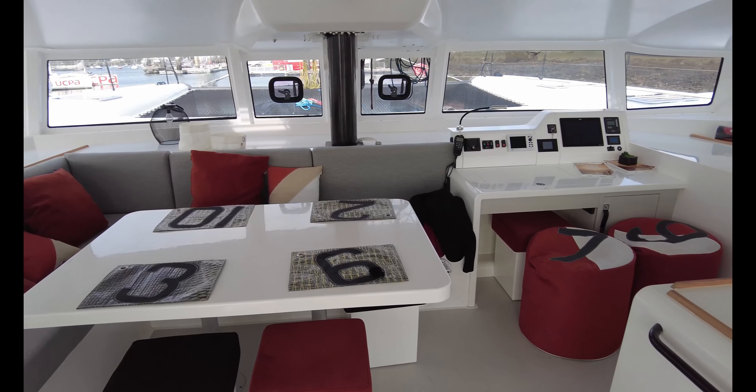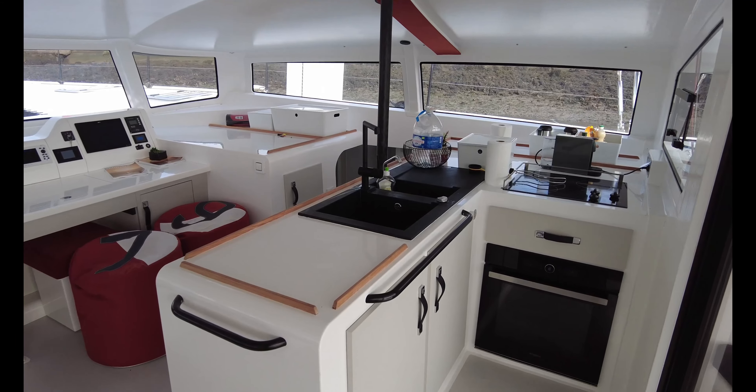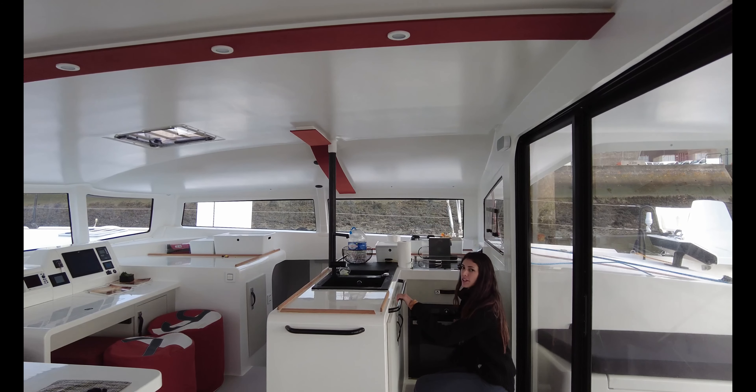I think what you'll notice is this is quite cutting-edge stuff. Traditionally a lot of boats are built to sell to somebody in a marina, but this boat is very much an offshore boat. Anyway, make up your own mind as always and I hope you enjoy this episode — it's the last of three on this particular boat.